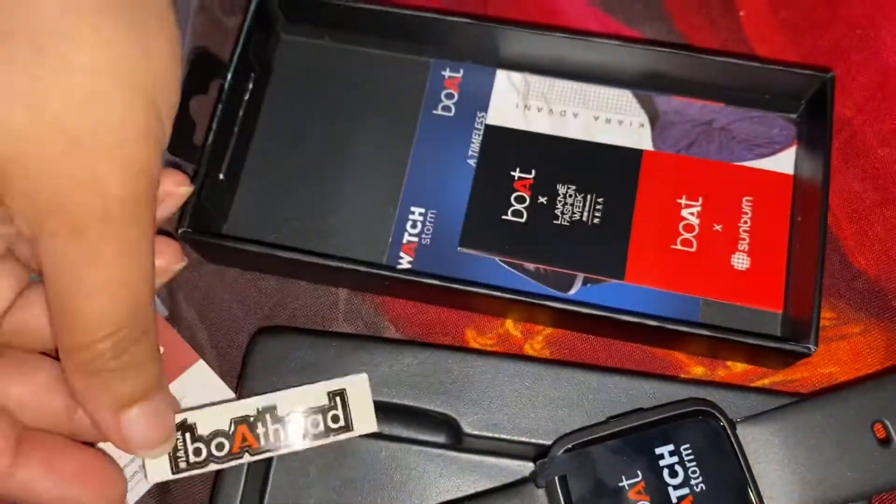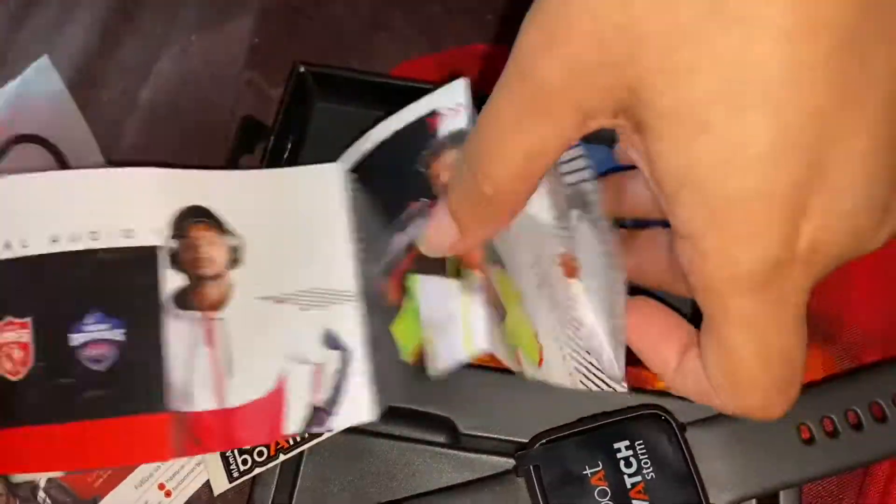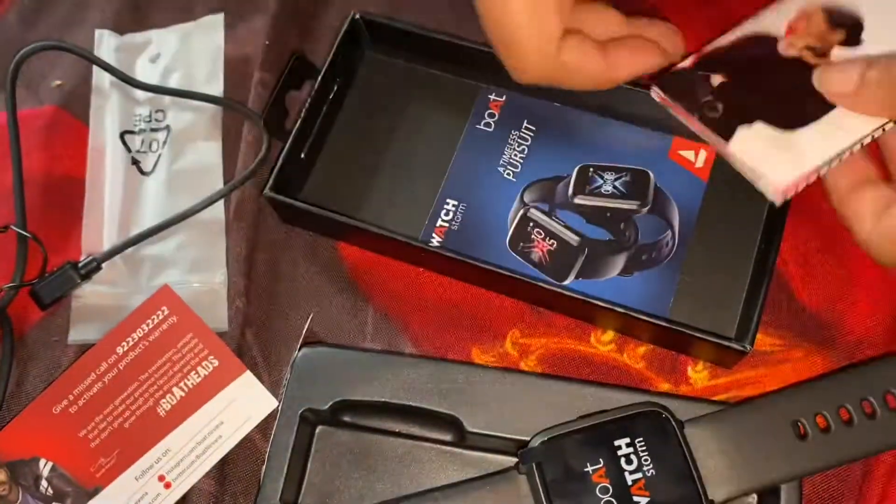This is the manual, so there are many functionalities in this watch. You can use the smartwatch for heart rate, BP, and more.